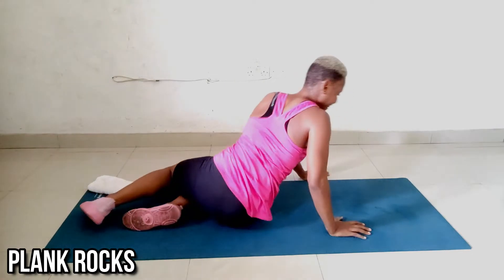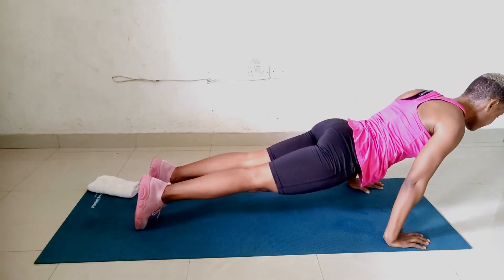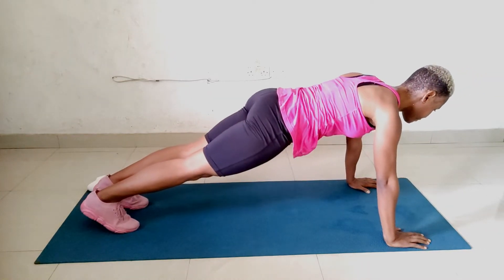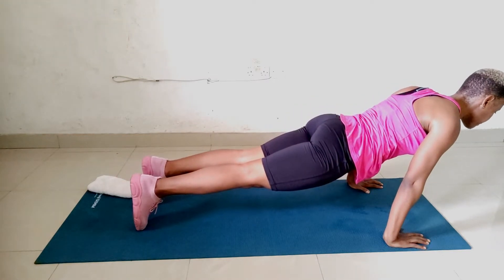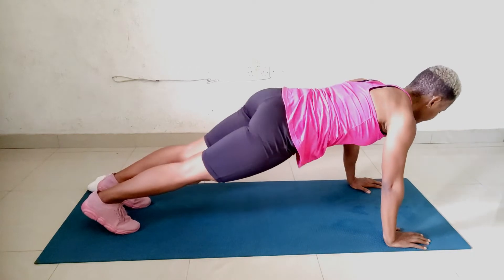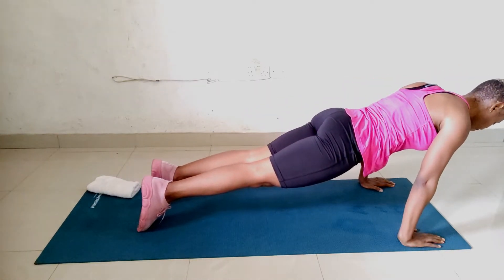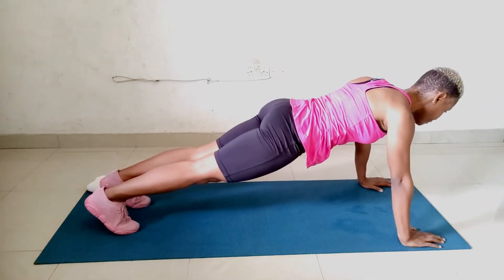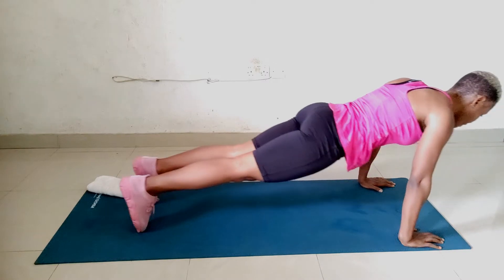Let's do some plank rocks. Start out in a high plank with your hands directly under your shoulders. Exhale and rock your whole body forward a couple inches towards your hands. Inhale, hold for 2 seconds. Exhale and go backward towards your heels. Inhale again and hold for 2 seconds before repeating. It's like going forward, backward, forward, and backward — but every time you rock, you pause in that position for 2 seconds. Keep your core, your butt, and your quads engaged the entire time. Whenever you're doing any workout, always keep your core engaged — it will help you maintain the right posture.